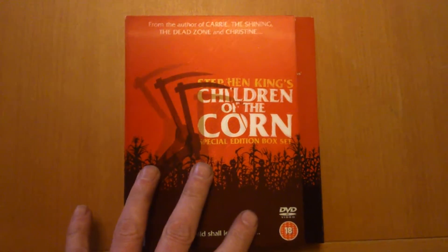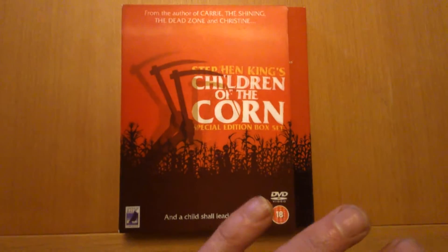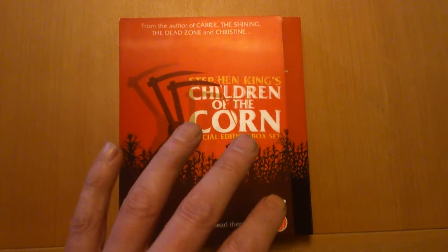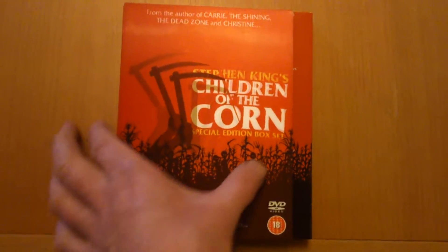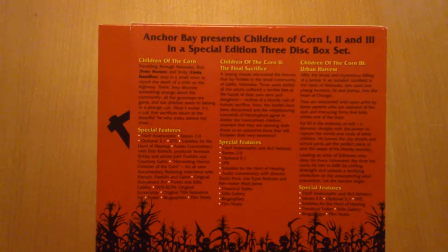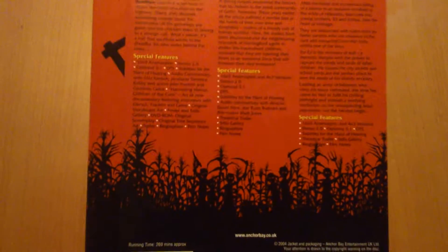It's a nice one. It houses the three films. I mainly got this for the first one because I am into the first one. I'll give you a quick look on the back — Anchor Bay presents Children of the Corn one, two, and three in a Special Edition three disc box set.